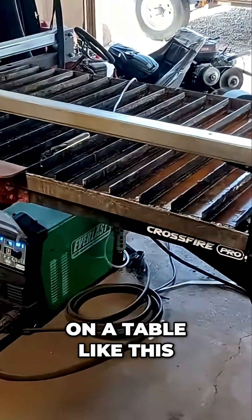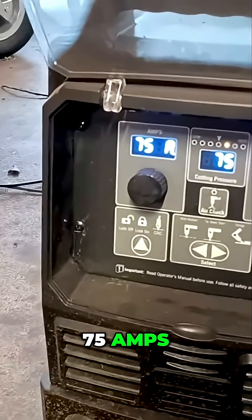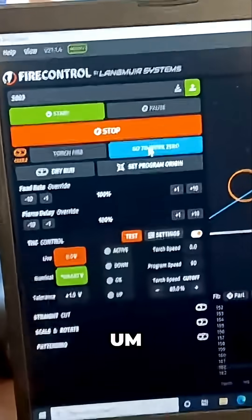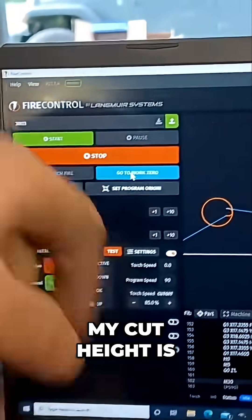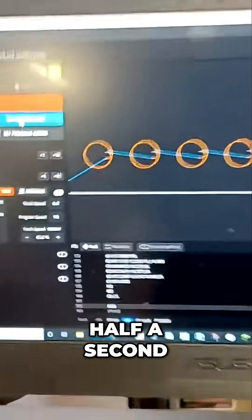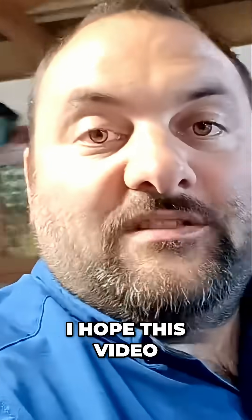On a table like this — the proof's in the pudding. I'm running 75 PSI, 75 amps, 60-second cool down, cutting at 90 inches per minute. My cut height is 90 thousandths, pierce delay half a second. There you go — 3/16" material. I hope this video is helpful.